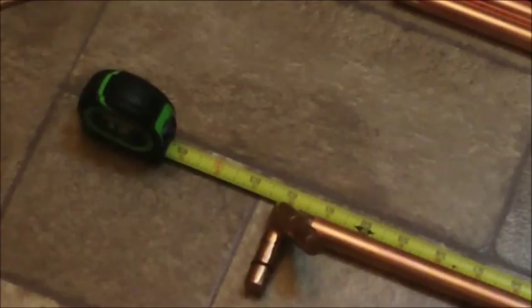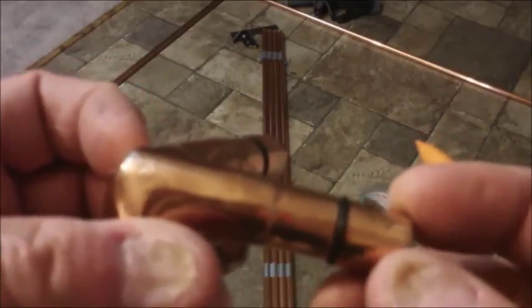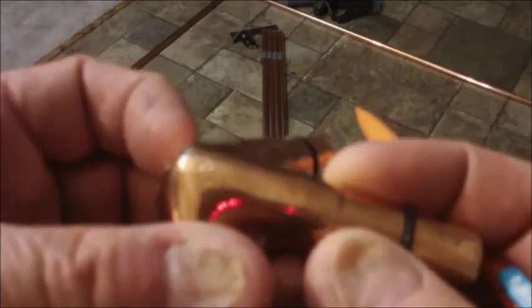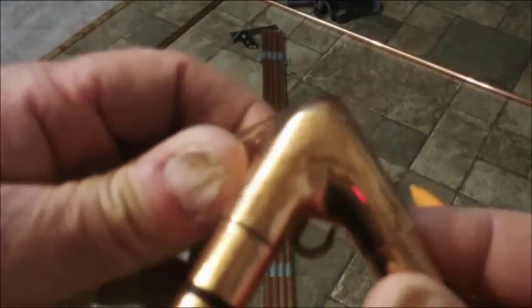One can figure all these calculations out by hand, but this calculator is really great and I will put a link to that in the description. The way these fit together, the tubing goes right up against the stop here, and then there's an inch and a half from the stop to the top of the cap. Since there's the same distance on the base piece, I'll have to subtract three inches from that, and that would give 56.2 inches.